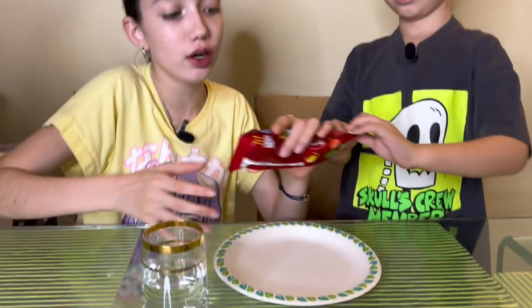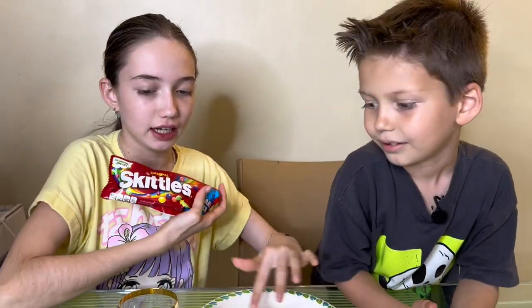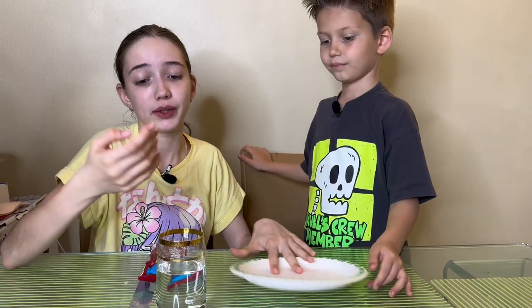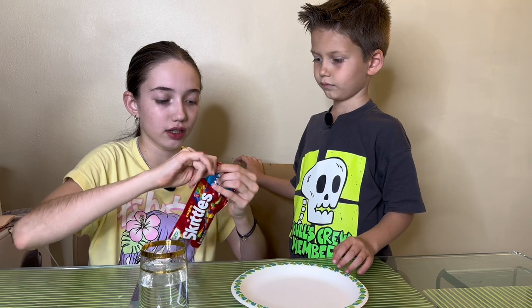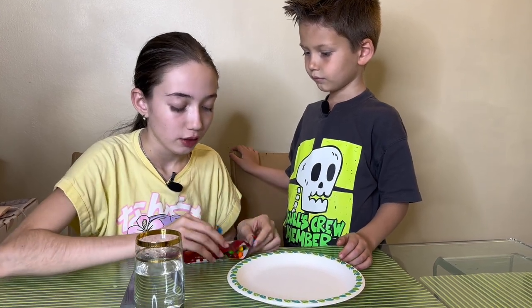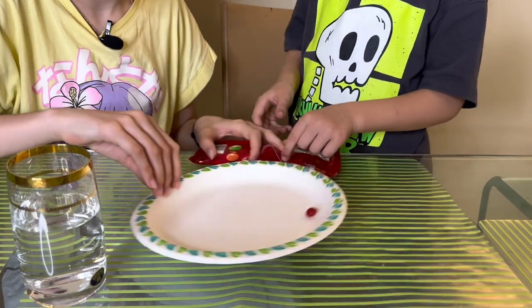Okay guys, next we're doing the Skittles experiment. When you add Skittles to a plate and add water, it's supposed to make a rainbow colorful thing. All you need is a paper or glass plate, some water, and Skittles. Let's start - Max wants to make it in a rainbow color.